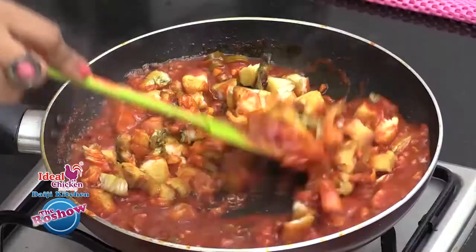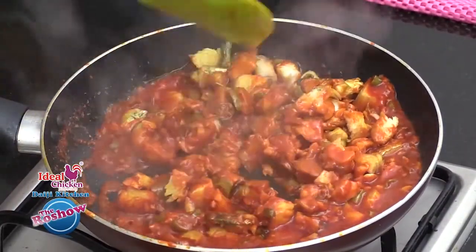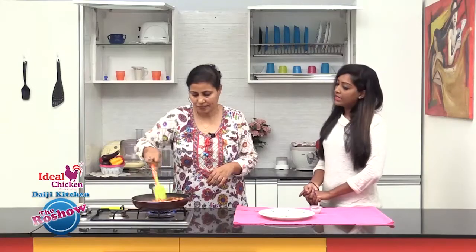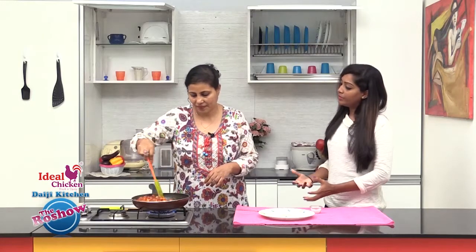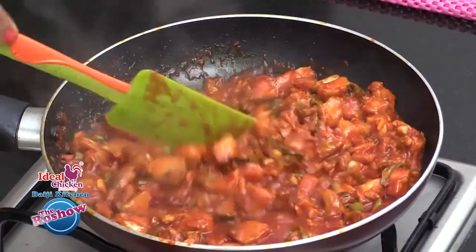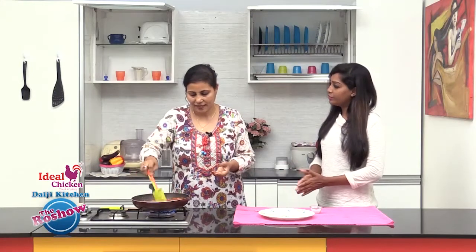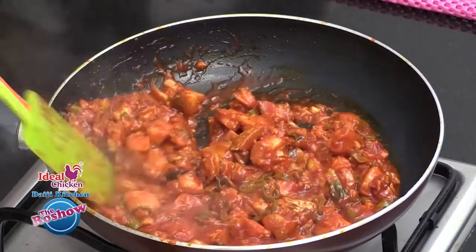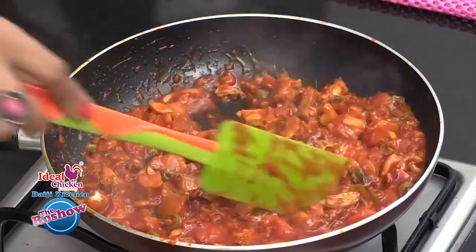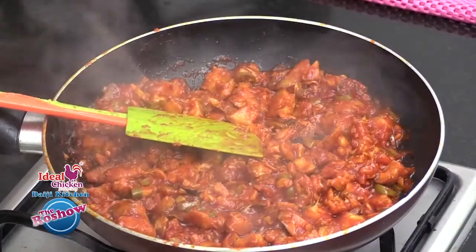Mix well so that the fish pieces are coated well in the masala. The masala has come together with the fish — just cook for two to three minutes and it is almost done.